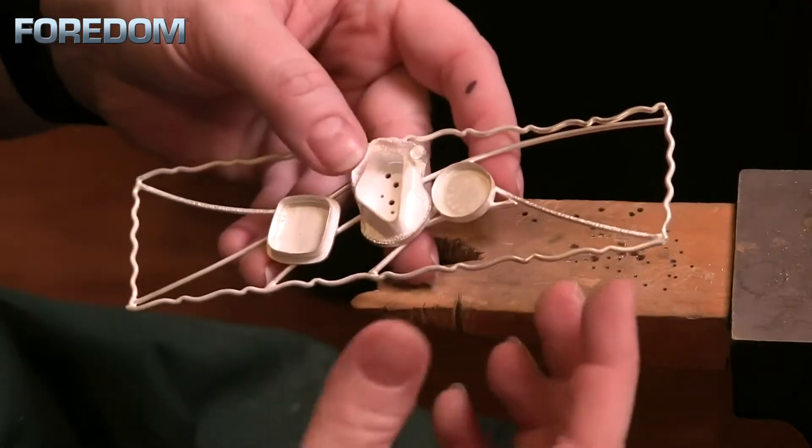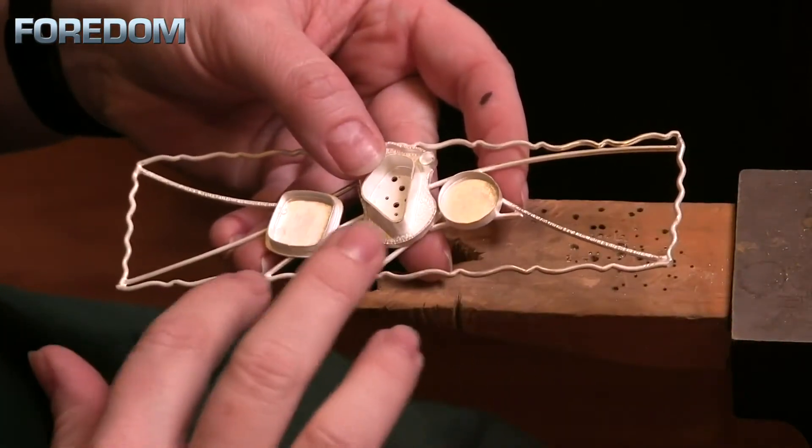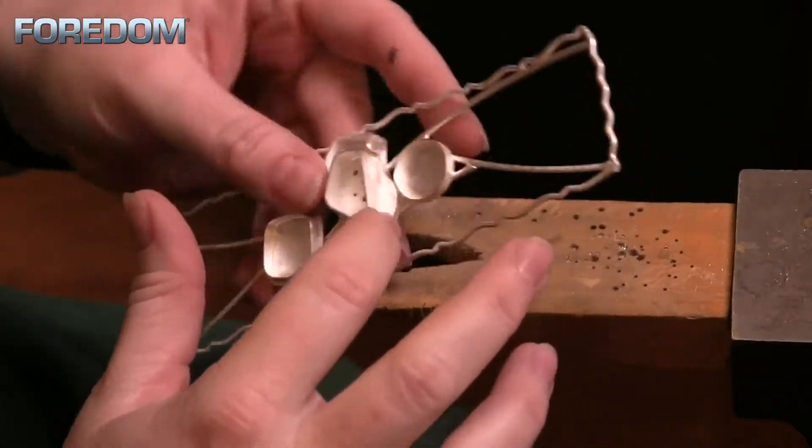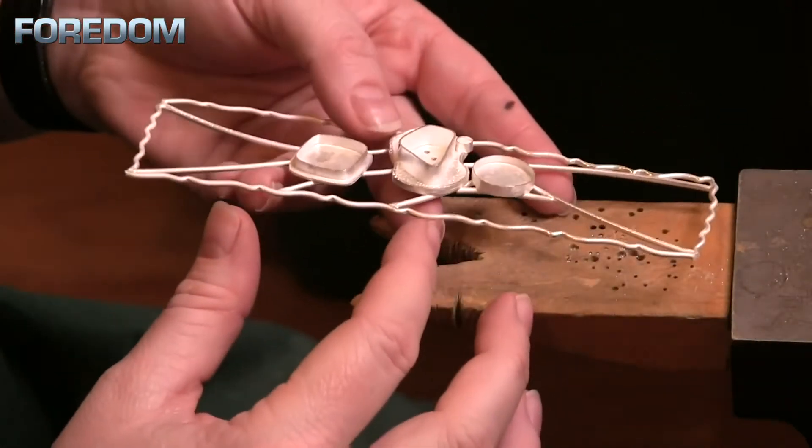The next thing we need to do is clean everything up, blend all of our joins, making sure that they all look good. We also need to clean up anything that needs dressing on our bezels.